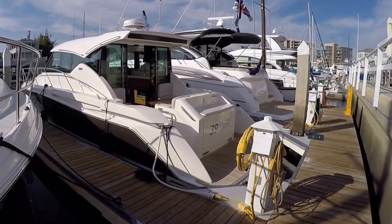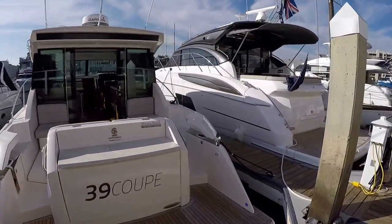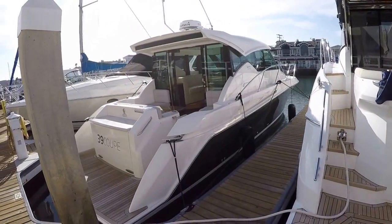The Tiara 39 Coupe exterior styling is right in line with the 44 and 50 Coupe. If you saw all three of them together, you would know they were of the same brand and series of boats.